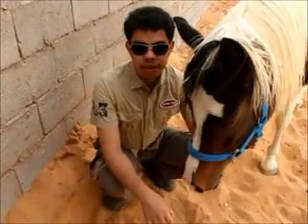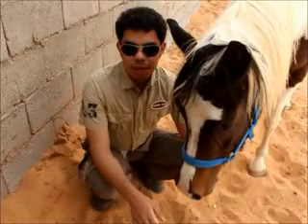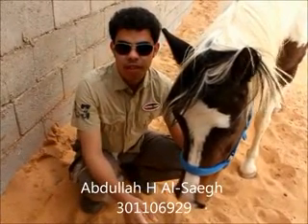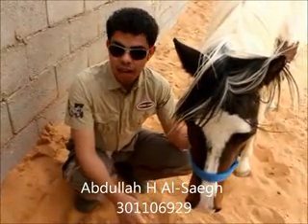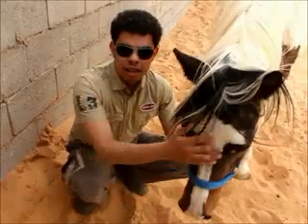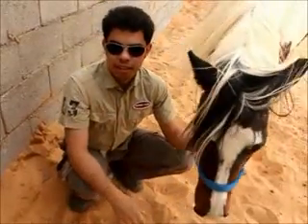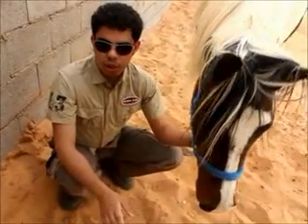Assalamu alaikum warahmatullahi wabarakatuh. Good morning everybody. As an assignment, we must talk about 10 minutes about anything we want. So today I'm going to show you about horse riding. Actually, horse riding is a traditional sport in most countries, and today I will show you some of that.